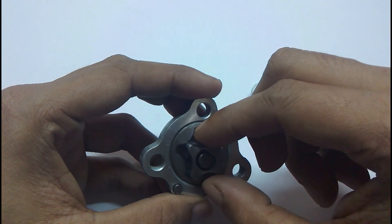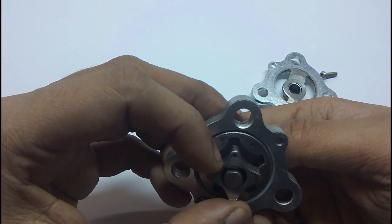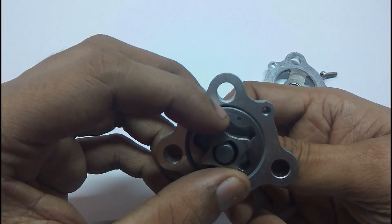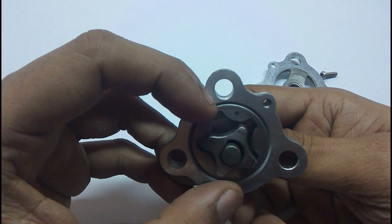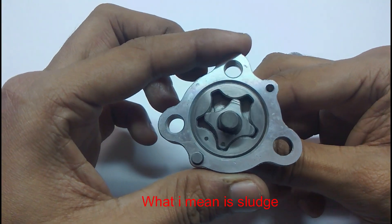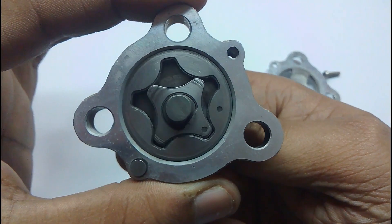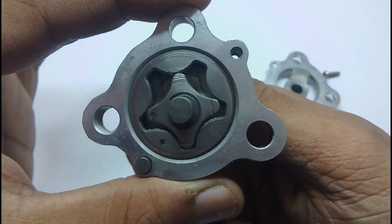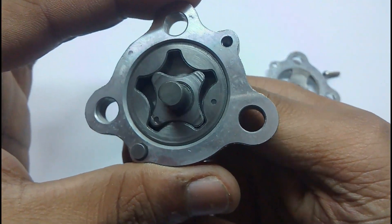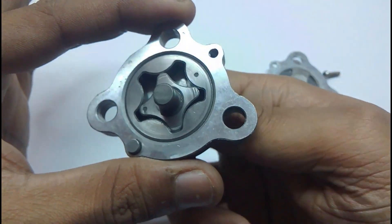Still, it has a lot of scratches and marks. That's because the engine was running without oil for quite some time. When oil was eventually added, it created some sludge that blocked the pump, and possibly some metal shavings scratched it. But it still works. I will show you in my next video how the oil circulates in the engine.